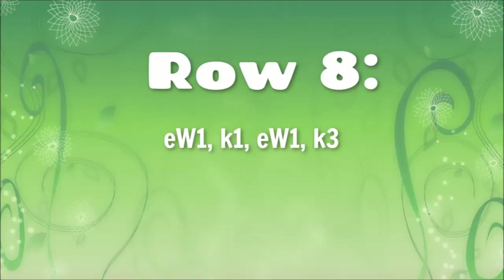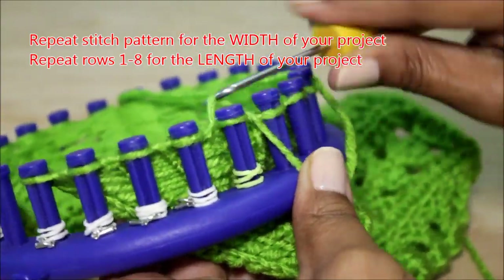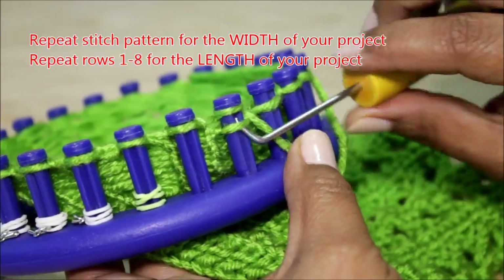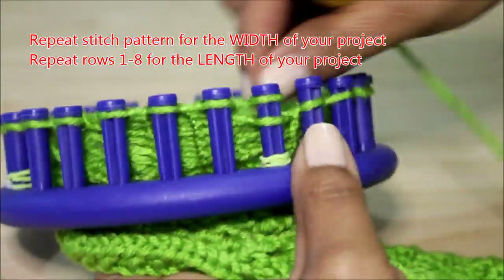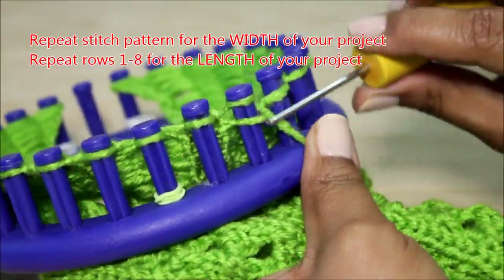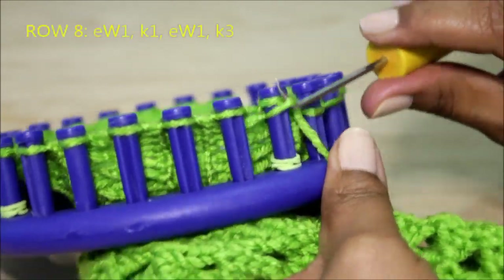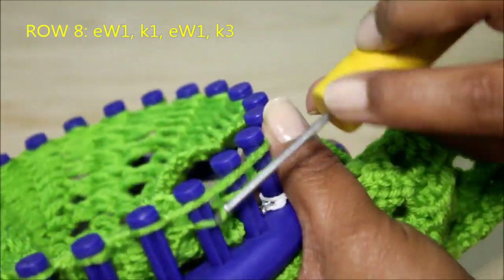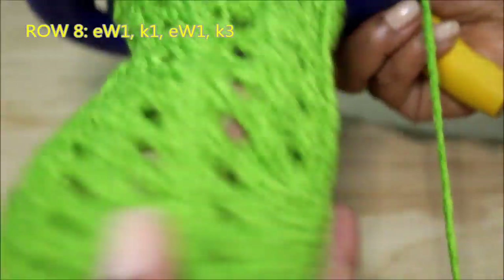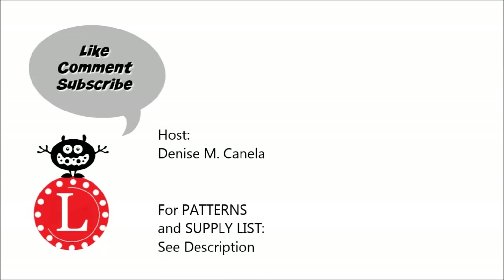Row eight looks really familiar because you've done it two other times: it's an e-wrap one, knit one, e-wrap one, knit three. You're going to repeat this stitch pattern for the number of times necessary for the width of your project. Then you're going to repeat rows one through eight as many times as necessary for the length of your project. I'm doing a skinny scarf, and once I finish those rows I'm going to add a border at the end. Here is the end of row eight — and that's it! For more information, visit the website. Remember to like, comment, and if you haven't already, subscribe.